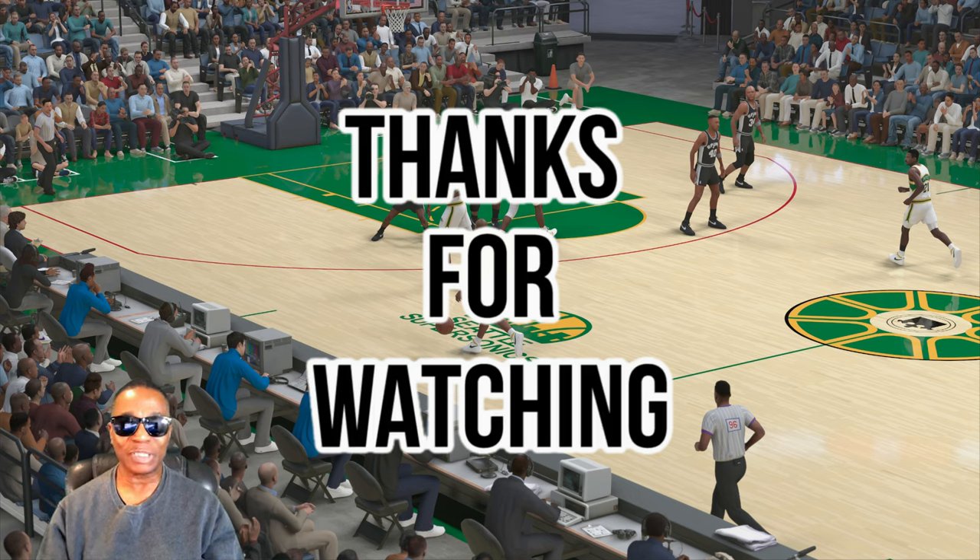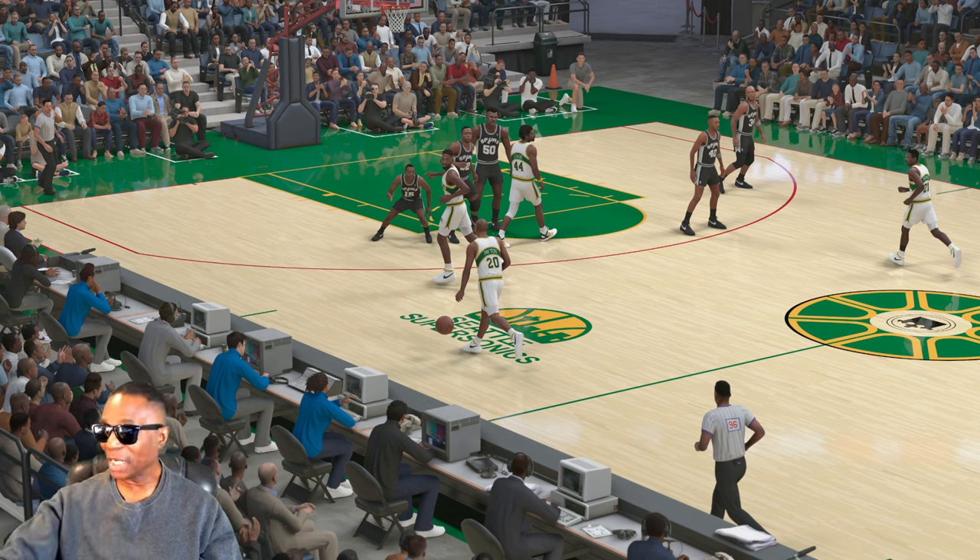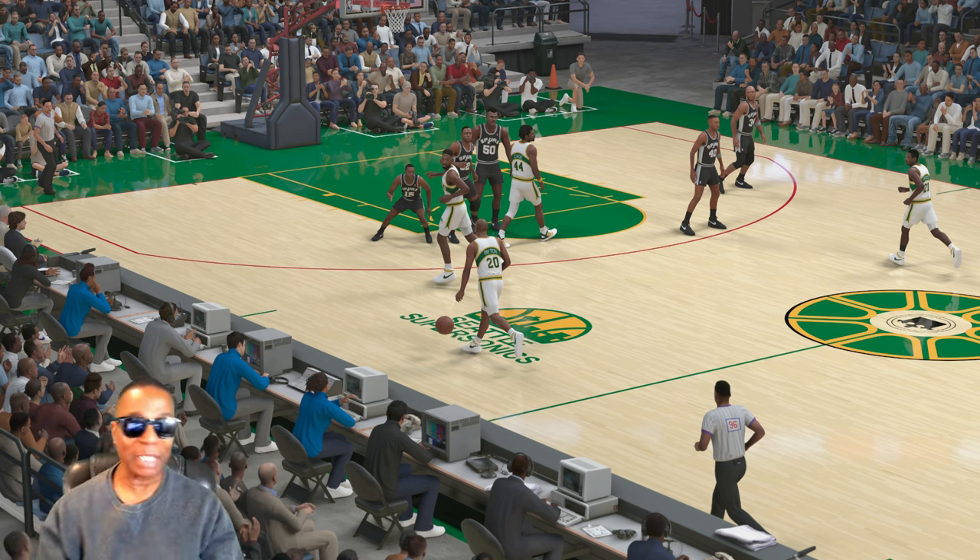I'm playing with old school Seattle. We're playing with the old school era, going against David Robinson and the San Antonio Spurs. You see Gary Payton right here with the ball. I'm going to show you how we run this play. We run this play like crazy — it's a great play. I don't even remember the name of the play, but watch this.